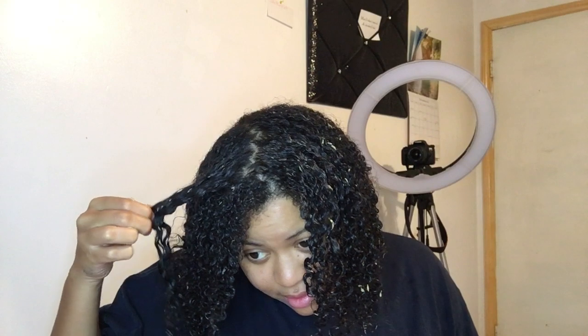Why did I think this was a good idea? You know, I'm not going to lie — my hair looks good. She's looking good. I'm going to go wash my hair out and I'll be back. She doesn't smell too great, but she looks really, really good.